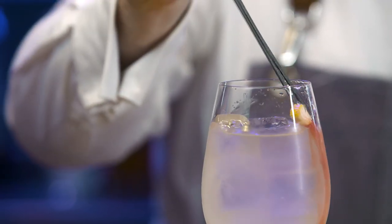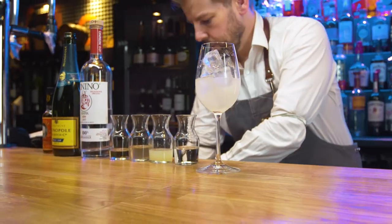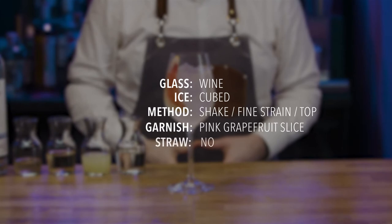Carefully position the pink grapefruit sliced garnish. Rinse equipment and replace. Present and serve.